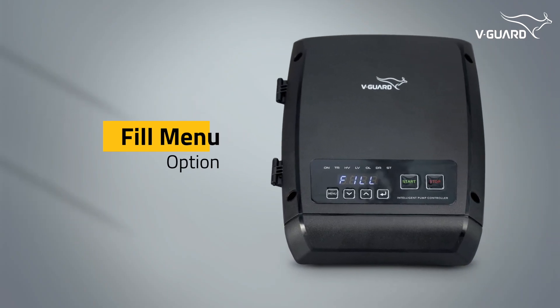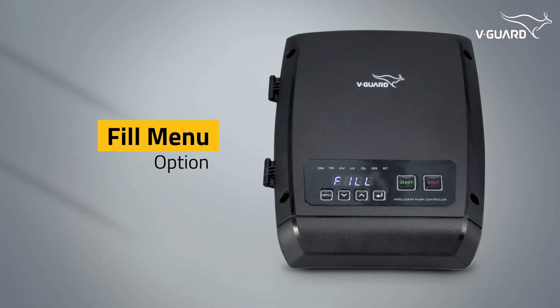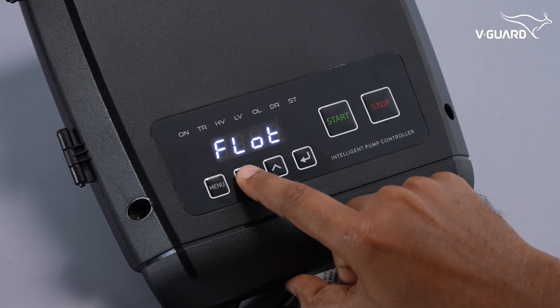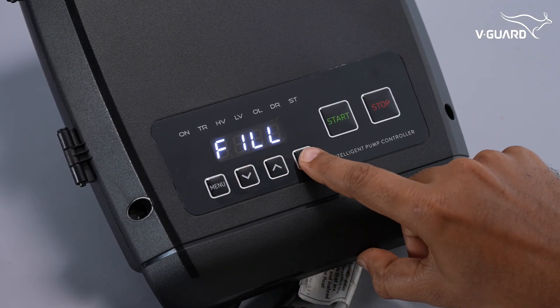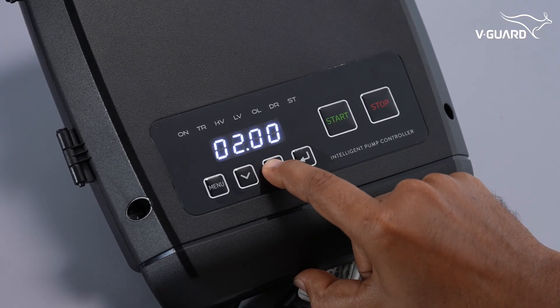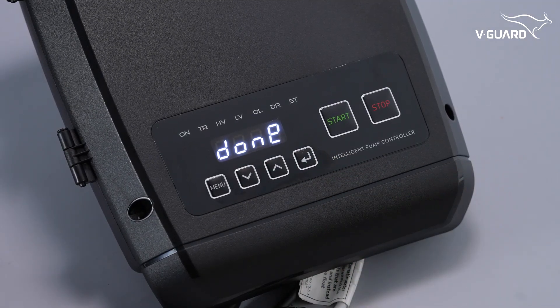The fill menu option allows you to set the maximum single run time for the pump, providing an additional layer of protection. Press menu and navigate to the fill option. The maximum fill time can be configured from 1 minute to 24 hours. Use the up and down buttons to adjust the desired fill time, then press enter to save.